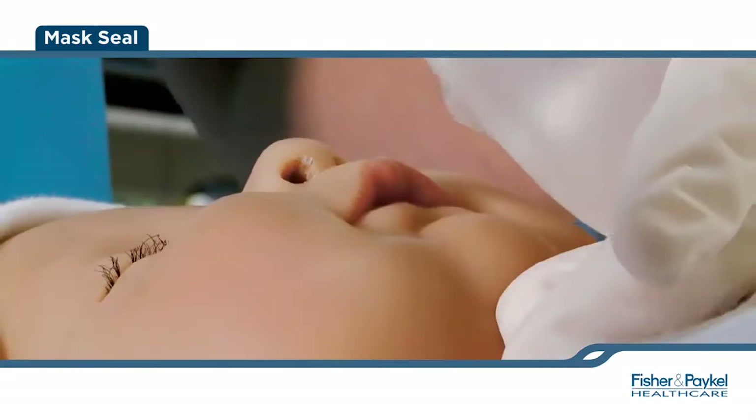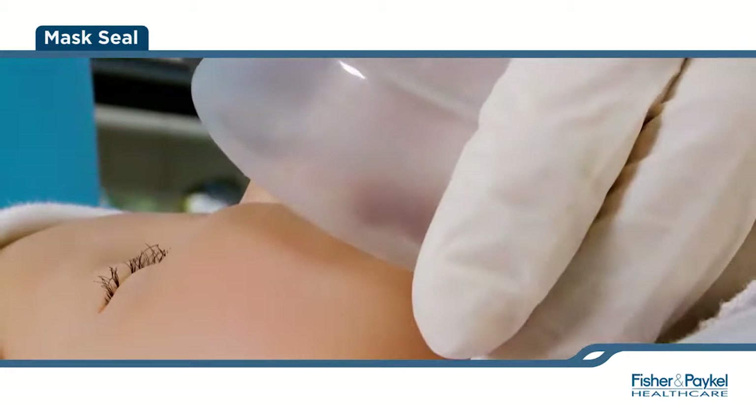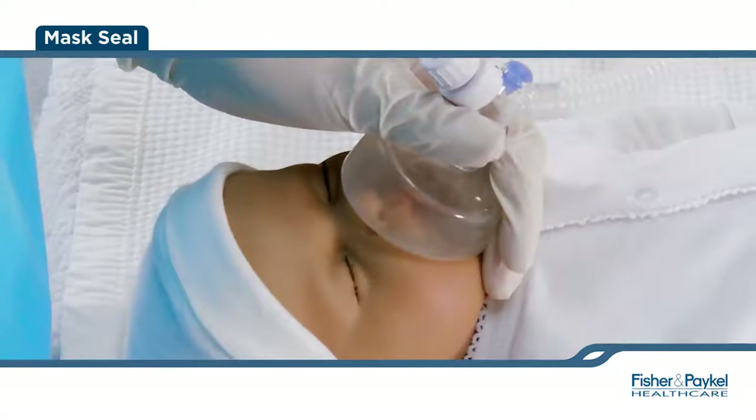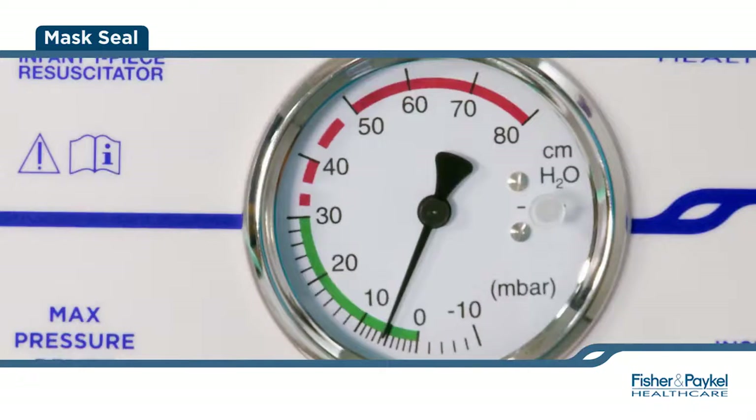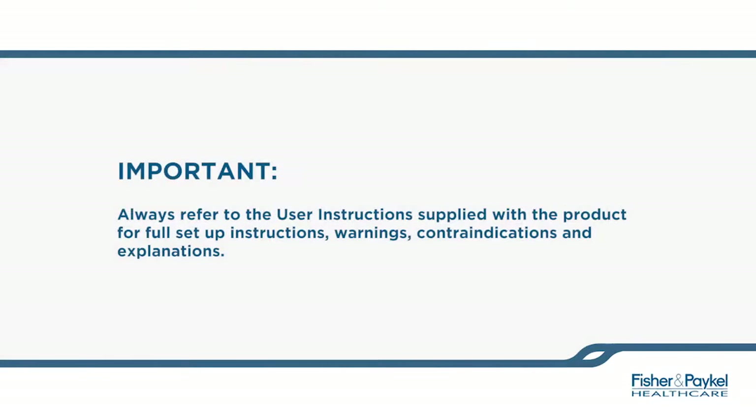If a seal has not been achieved and you experience mask leak, reapply the mask using the appropriate technique. Finally, begin resuscitation as per your hospital protocol. Always refer to the user instructions applied to the product for full setup instructions, warnings, contraindications, and explanations.